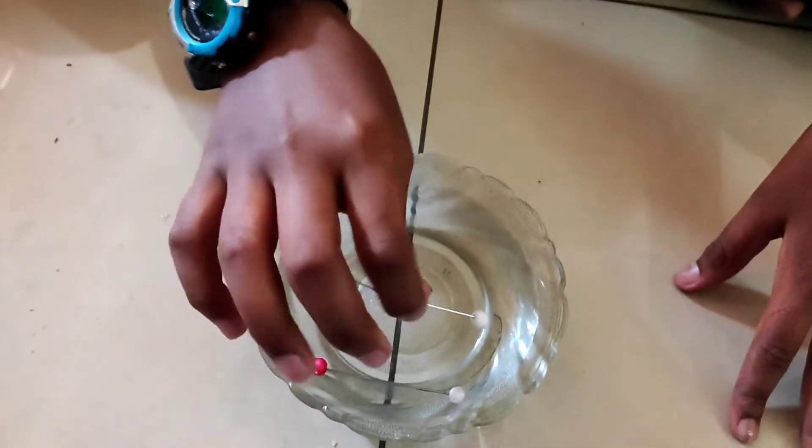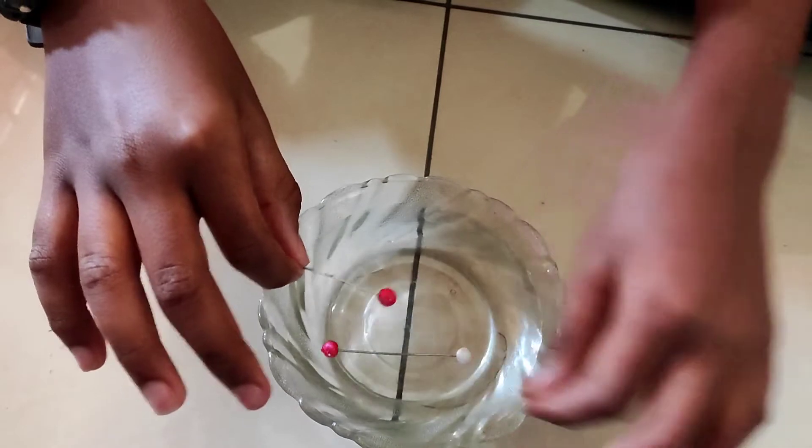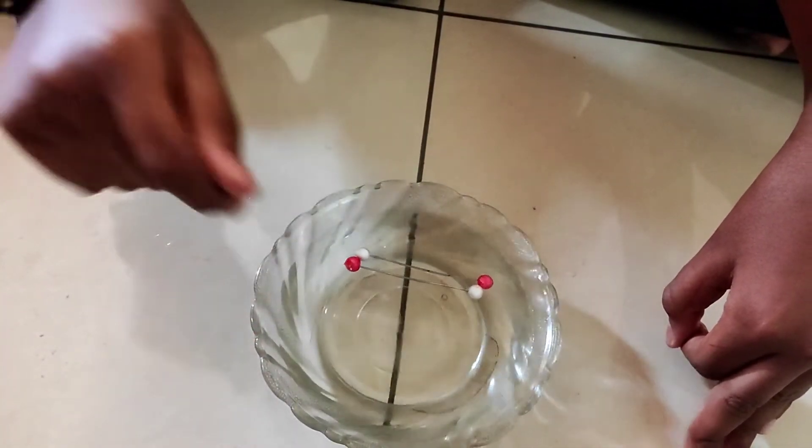So we can conclude that like poles repel each other. Now we will check the unlike poles or unlike sides. See, it attracts.